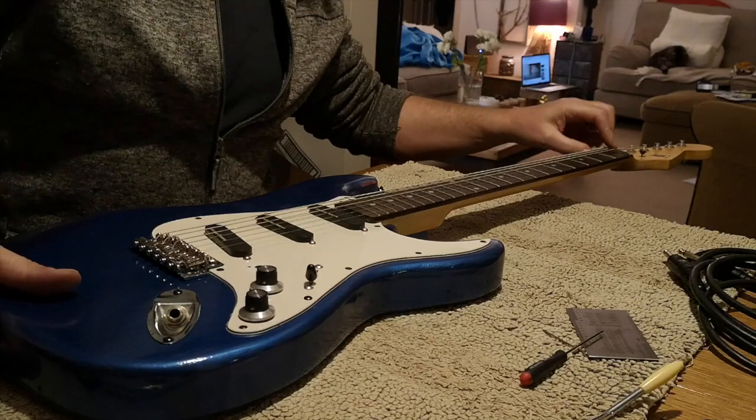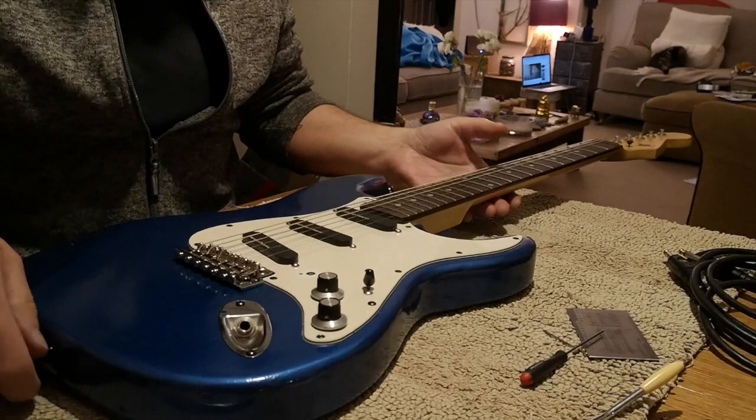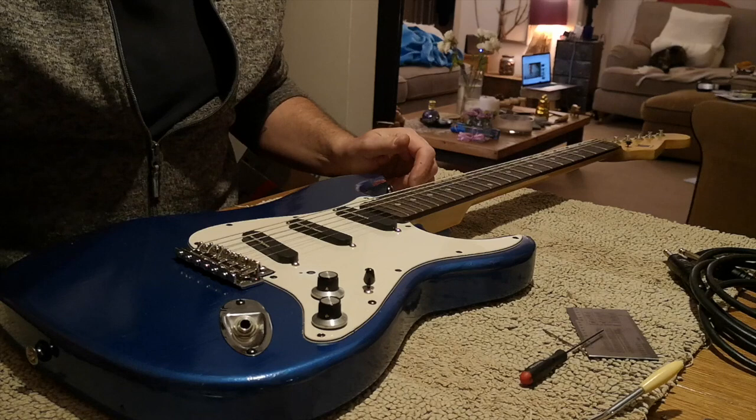I'm not entirely sure how good this nut is because it's a Chinese metal thing that I put in. This is just a fun parts-cast guitar. I want to show you how to set the tremolo in floating mode.